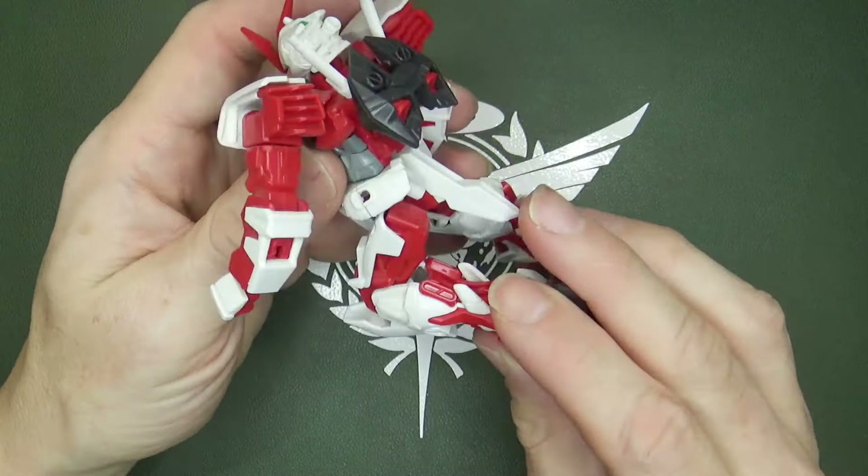It does have a beam saber — it's stored in the back. They come with specific beam effects for the Astray, and I always love that. The Astray's beam effects have jagged lines going around the sides; it's rough. Whereas if I bring in a beam effect from around the same time, you can see it's smooth. I think they also use the jagged ones for the Akatsuki. It's really unique to have something so specific just for the Astray.